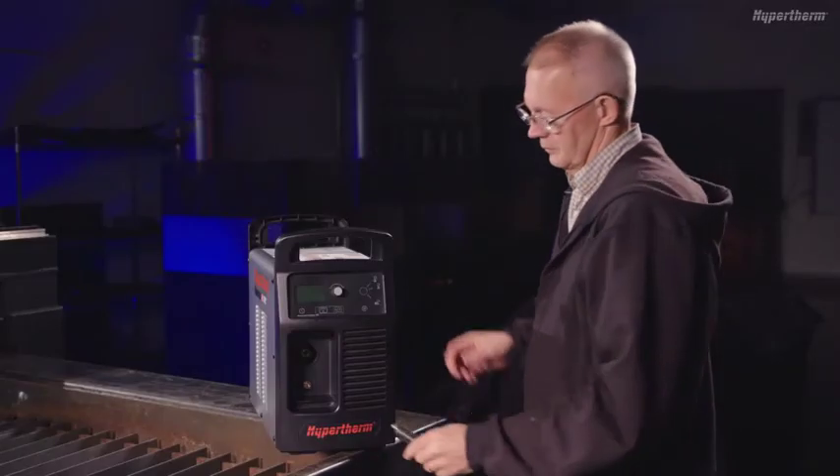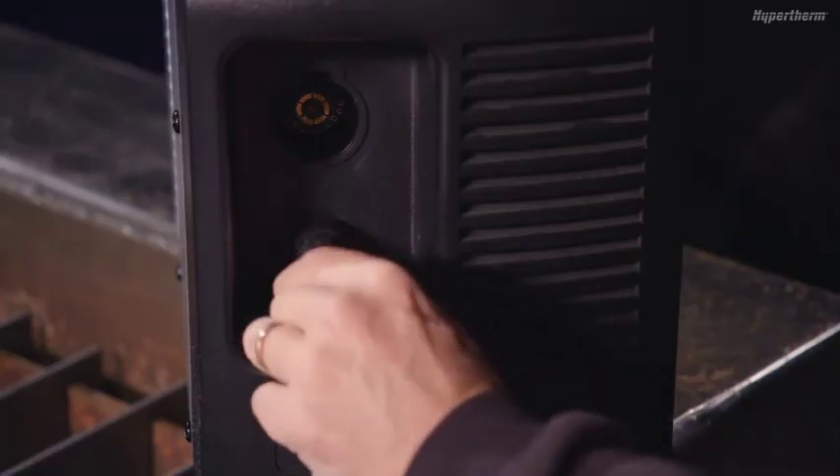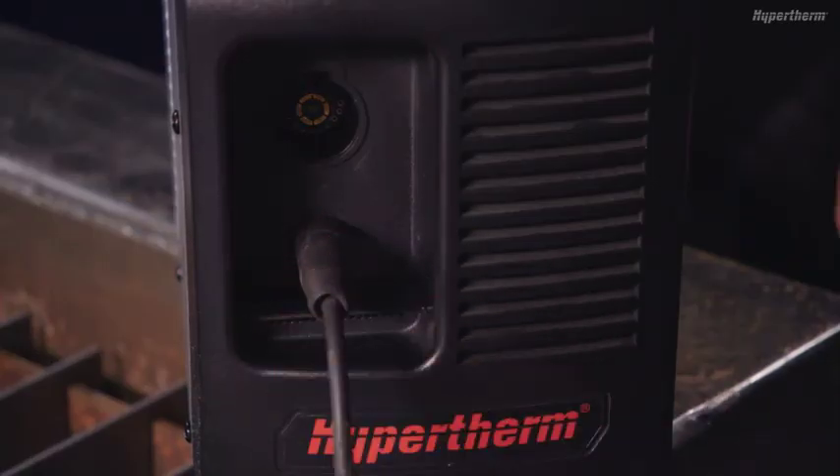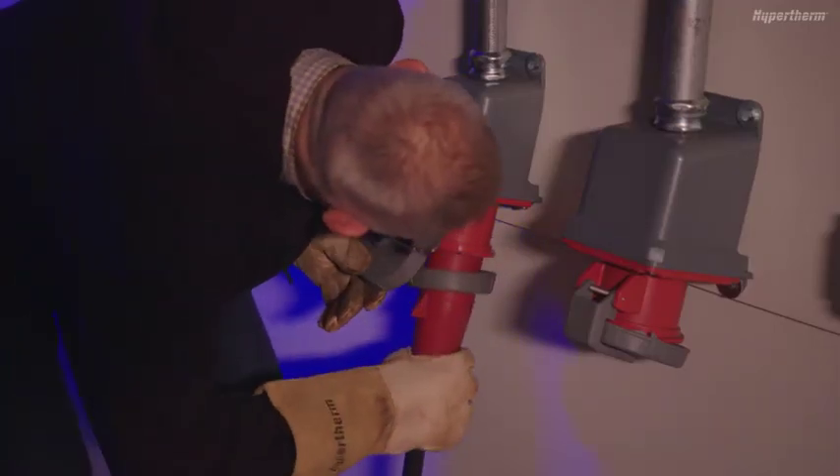To install the work lead cable, insert the end of the work cable into the connector on the front panel of the Powermax Sync. Turn to the right until locked in place.